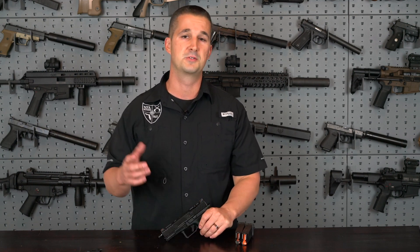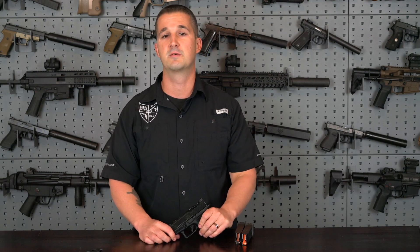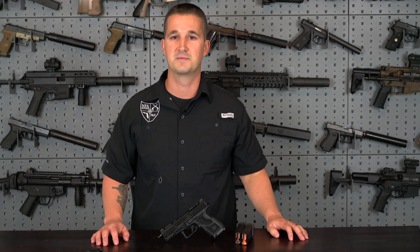Let's go out and put it through the wringer. We're going to shoot it unsuppressed, suppressed, with different ammo weights and see what we get it to do. And of course have some fun. Let's get to it.